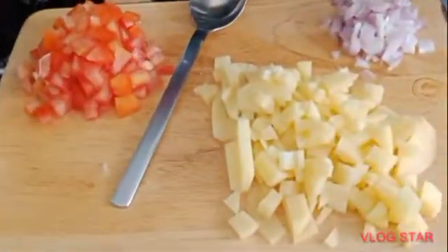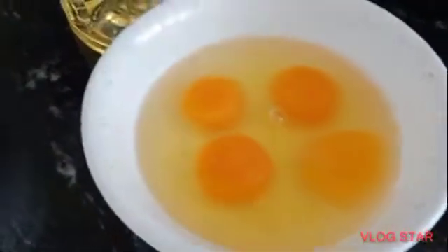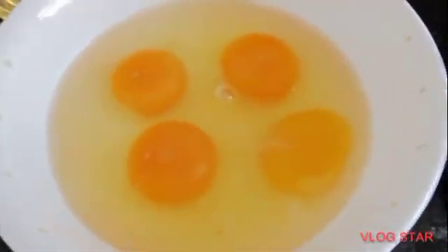Thank you guys for subscribing to my channel and following me. Today we are going to make an egg omelet. This is my own recipe for my egg omelet — I have four eggs.